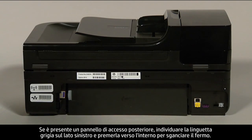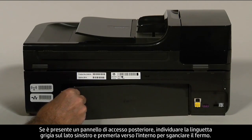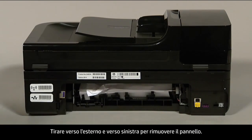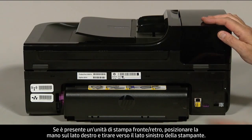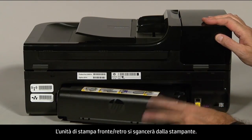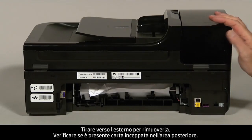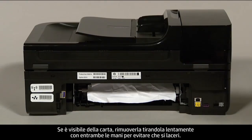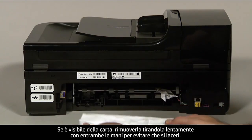If you have a rear access panel, locate the gray tab on the left side and push it inward to disengage the latch, then pull straight out and to the left to remove the panel. If you have a duplexer, place your hand on the right side and push towards the left to disengage it, then pull straight out to remove it. Check the rear area for jammed paper, and if you see any, remove it by pulling evenly with both hands to avoid tearing.